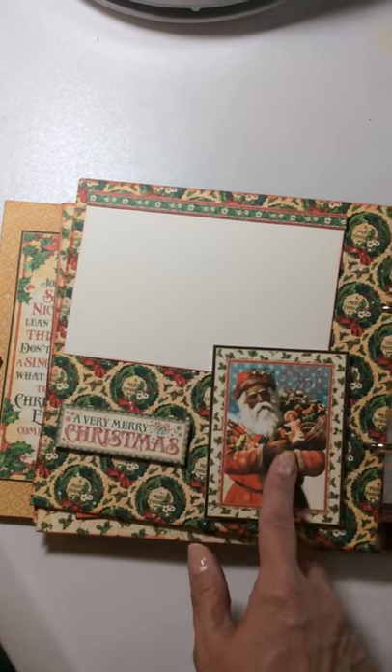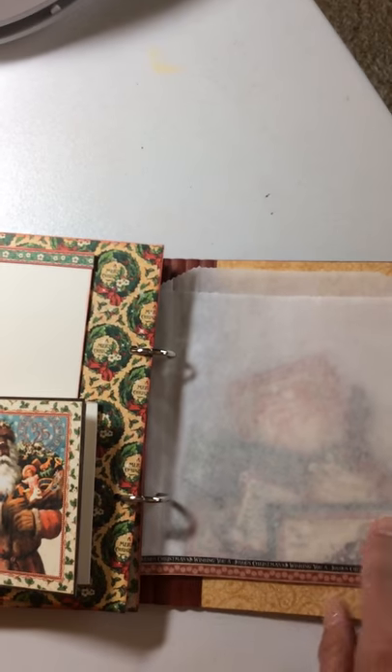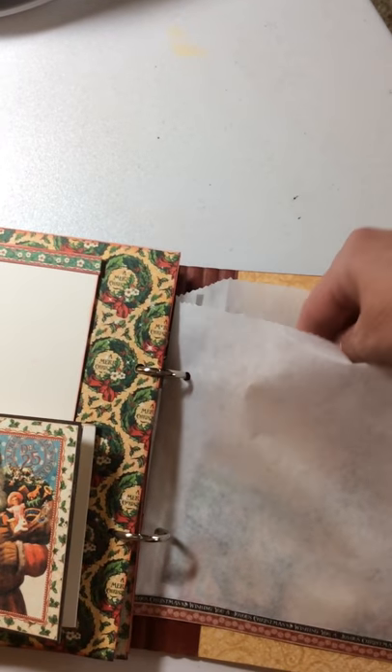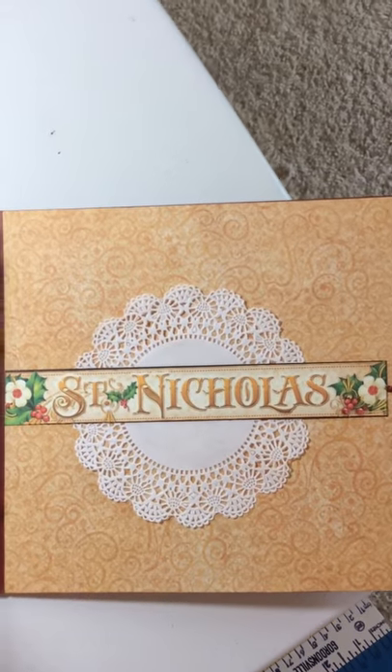Another little accordion here. And then this is just a little selfie bag with some tags in from the paper pack. A little doily under a belly band.